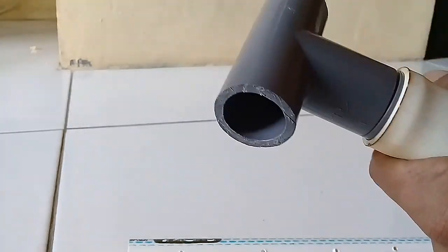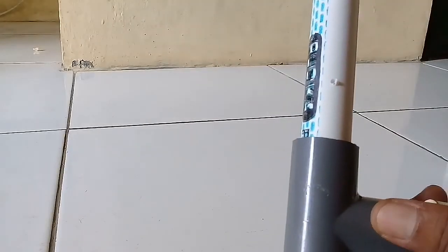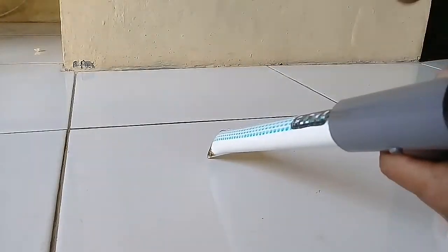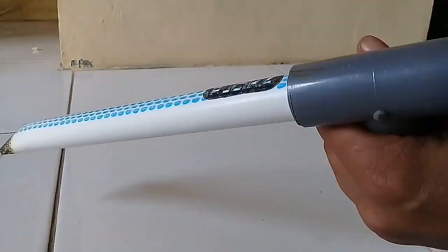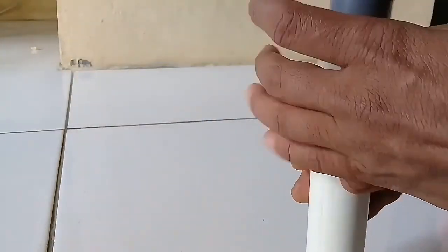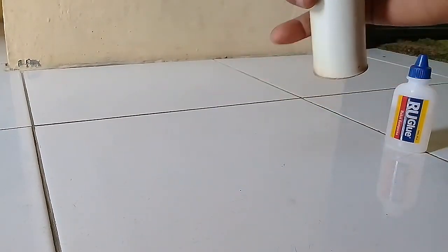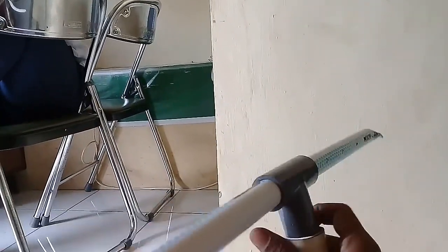Seterusnya, pipa satu in kita masukkan ke sini. Jadi seperti ini. Kita pasang lagi pipanya — pipa setengah in. Ingat, lubangnya harus berlawanan arah. Nanti akan jadi seperti ini.